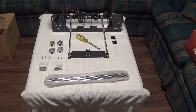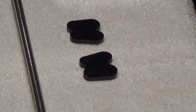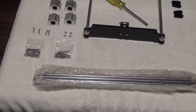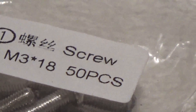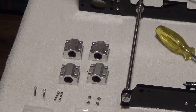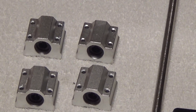Hey, what's up YouTube — we're at assembly step 7. For this step you're gonna need four rod and cap covers, four M3 18mm screws, four M3 nuts, and four linear bearings.